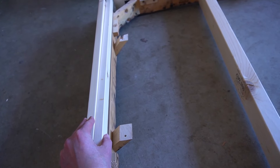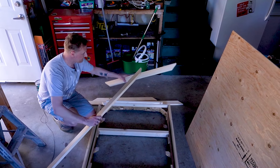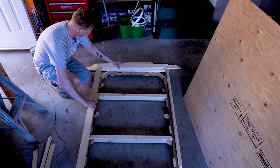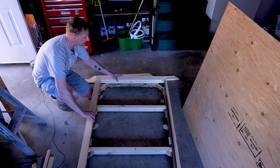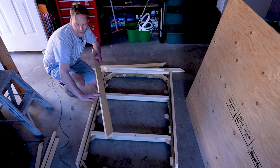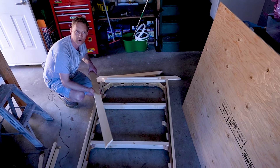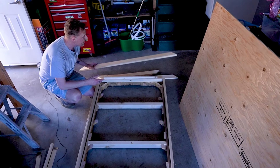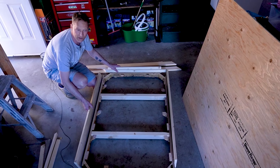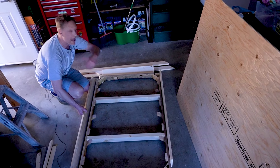I've cut these 1x3s and mitered them so they meet at the corners — they're going to sit on top of the trim to make a nice armrest all the way across the top. It's going to be a little sharp to rest your arms on so I'm going to sand those corners down. Then I'm going to stain all the pieces of wood to match the same stain as the table and then come back and put it all together.